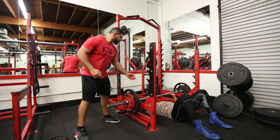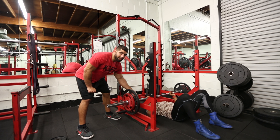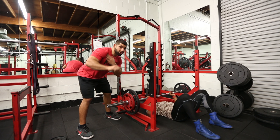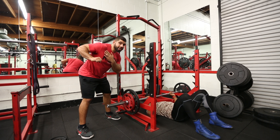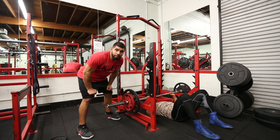Notice that the athlete's shoulder doesn't go below a 90-degree relationship with the shoulder joint itself. This reduces the amount of strain or unnecessary stretch on the shoulder joint from going below 90 degrees, and really emphasizes the push away from the body in a concentric muscle shortening.